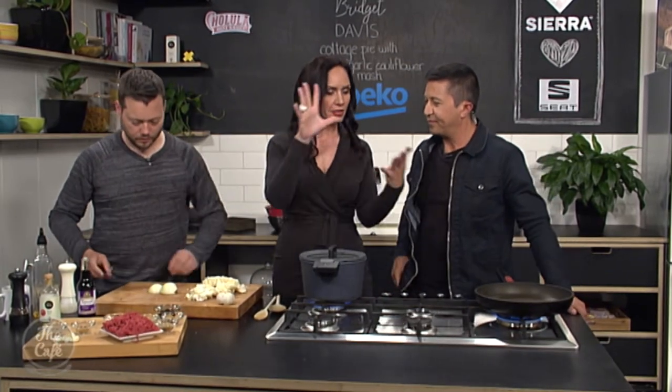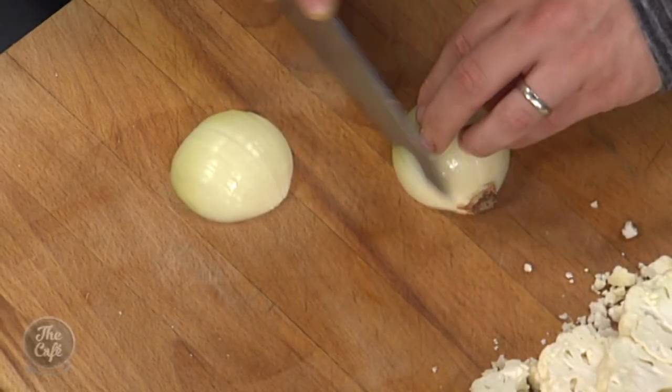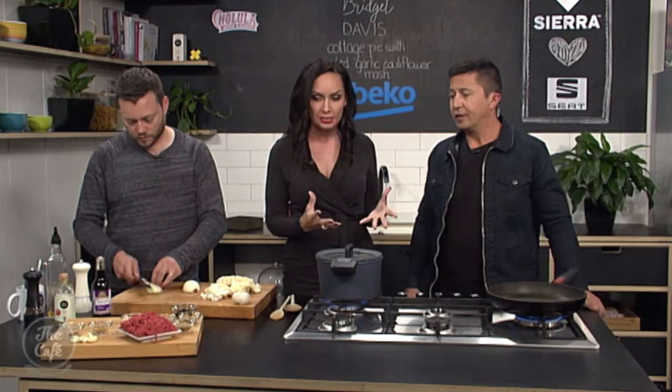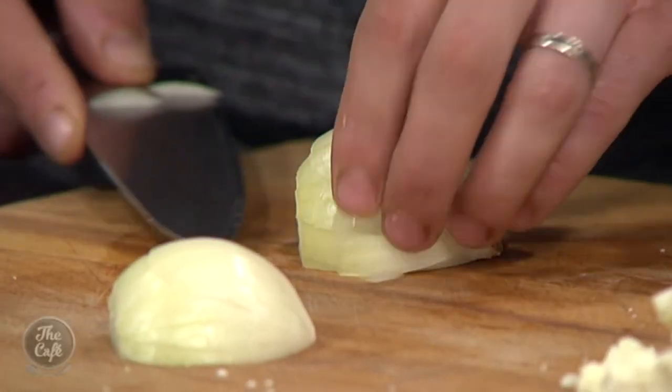Mark is going to prepare the ingredients to go into our pan. We've got a heavy base pan on there, and we're going to create the mince version. We're looking at a product that's not expensive to purchase, yet we're going to create something delicious. Notice the colour of the mince — it's incredibly red, so it's got low fat. This is a really lean beef mince.